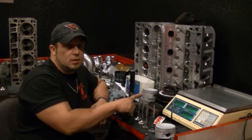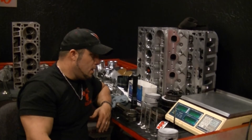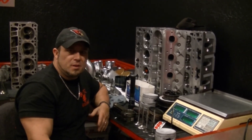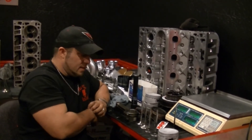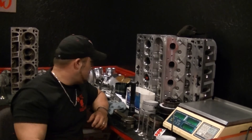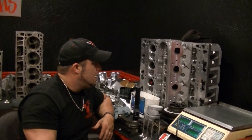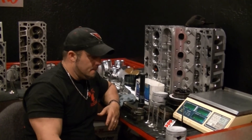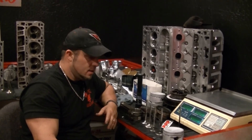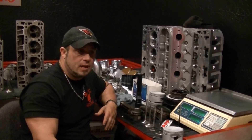Email me for the part number, I'll get it to you. GM stocks them — they're readily available. If you get them through me, you'll probably get them cheaper because we don't mark up our parts wholesale on components like that. I think I touched on every base I can. If I forgot anything and left anything out, please let me know. That's the distinguishing factors between each head — that should wrap up LS head identification. Thanks guys, tune in for our next video.